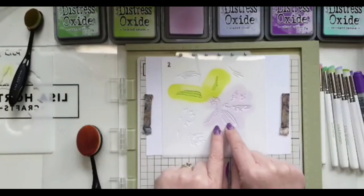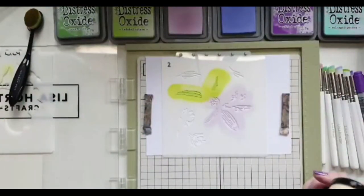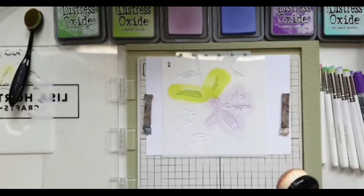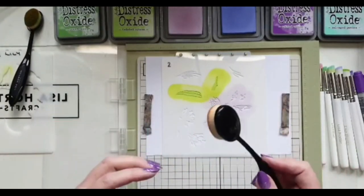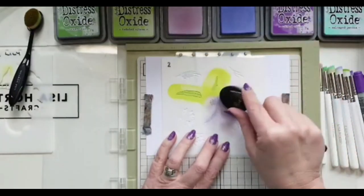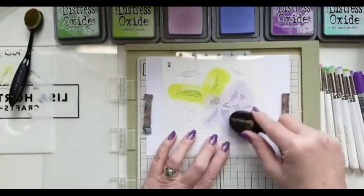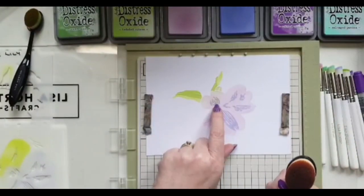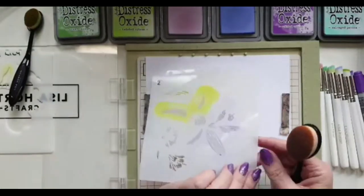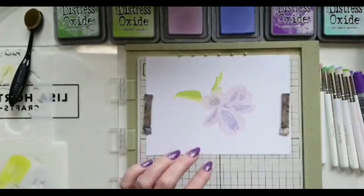Now going back to the purple — I'm going in with Shaded Lilac, but not heavy. As I mentioned, this color has quite a bluey tint. It won't look blue here because of the other colors around it, but bear in mind: if you use it with other blues it will bring out the blue, and if you mix it with purples it will look more purple. I've also got a little green from the previous stenciling onto this layer, but I'm really not worried because in nature flowers aren't always perfect anyway.